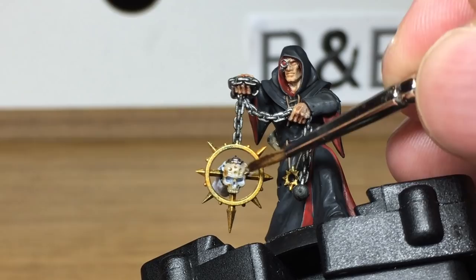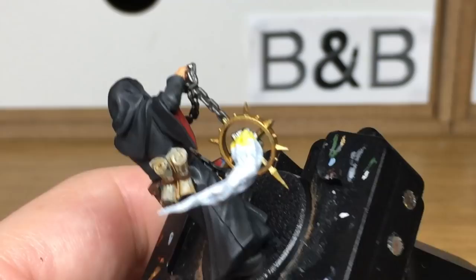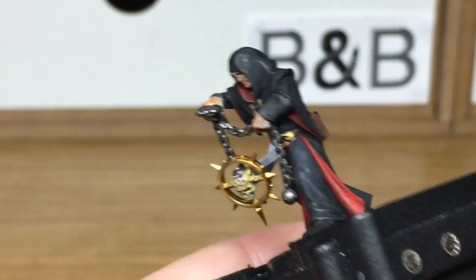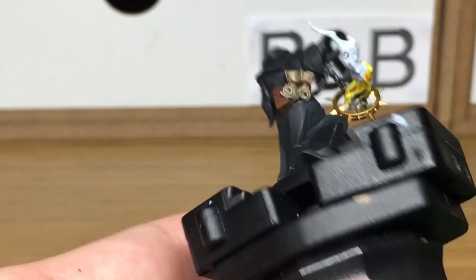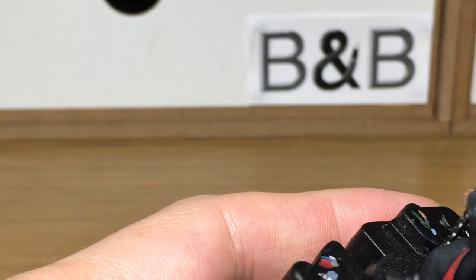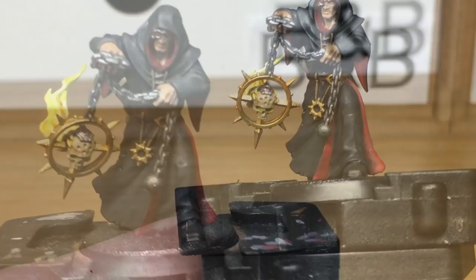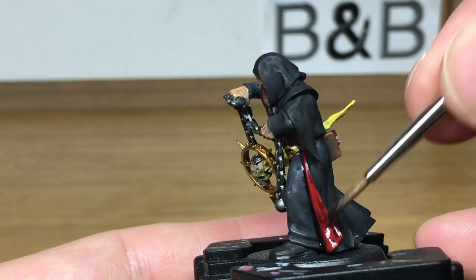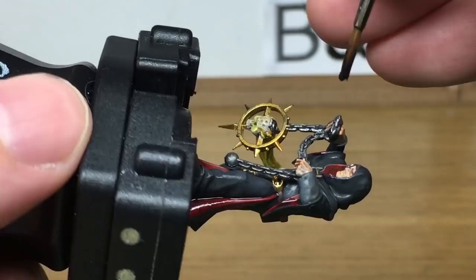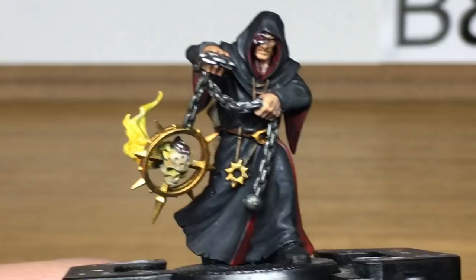Now the reason we left the eyes white when we did the Seraphim Sepia is so that we could use Citadel Casandora Yellow, just to make it look like the inside of the scrolls glowing with a bit of fire. We're also going to use this to paint the whole length of the flame as its initial base colour. Next, Citadel Druchii Violet Shade is going to be used to shade all the areas where we've used Mephiston Red. Now we're moving on to Citadel Agrax Earthshade — this is going to be to do all of the gold.